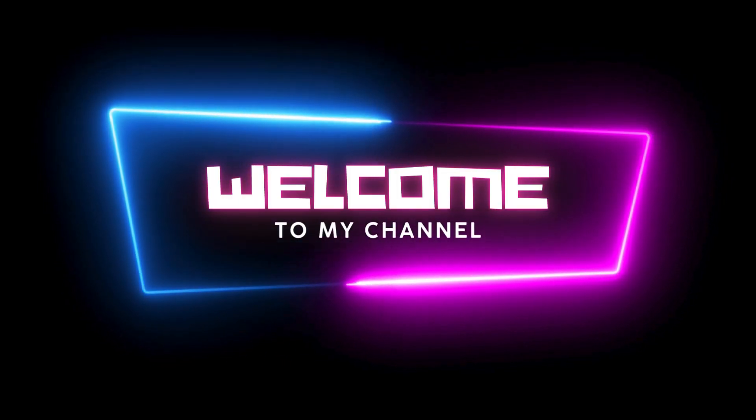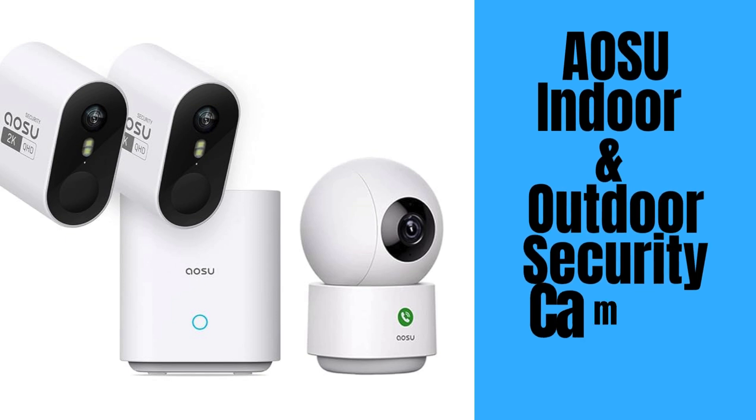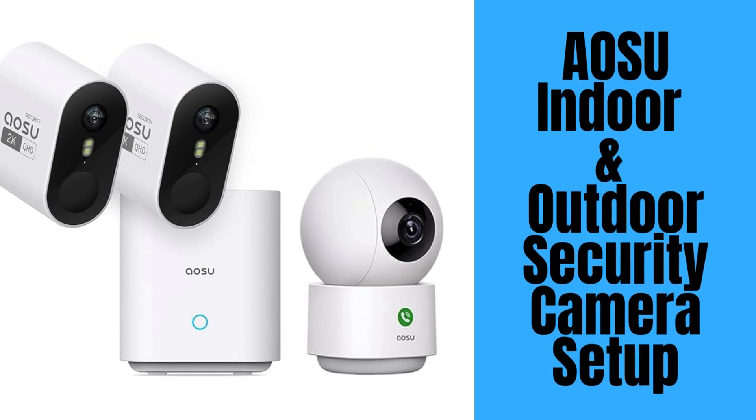Hi guys! Welcome to our YouTube channel. In this video, we provide the steps to set up AOSU Indoor and Outdoor Security Camera using the AOSU app. Let's start.